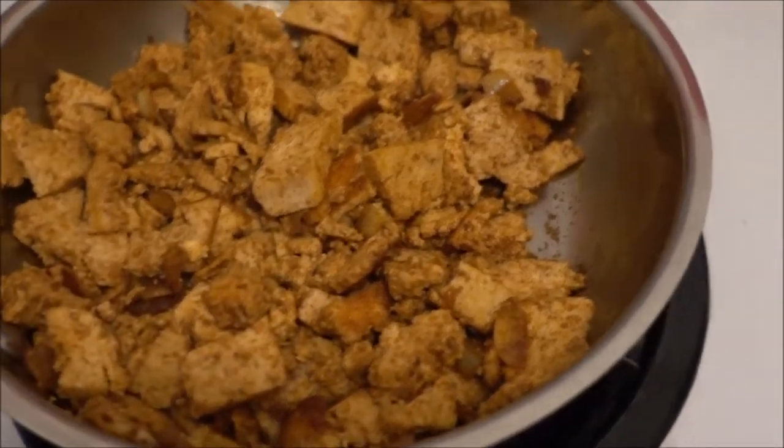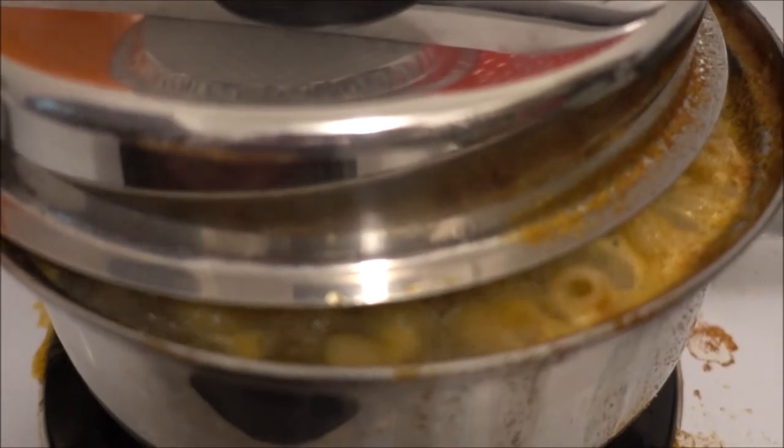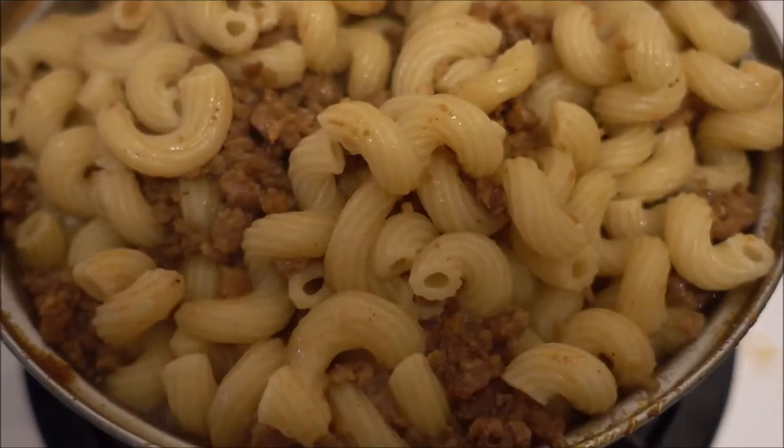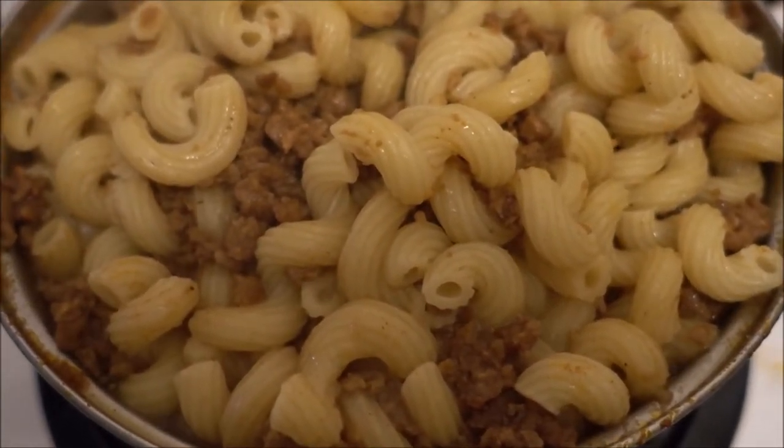Now as you can see the tofu is already ready and the macaroni is almost ready enough to add the vegan ground beef to it. Now as you can see the macaroni and vegan ground beef is done.